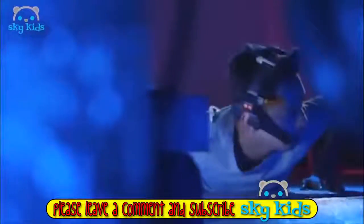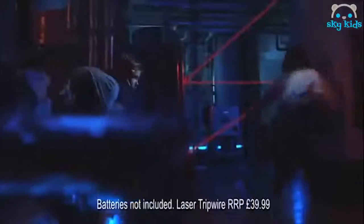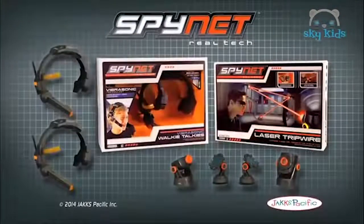SpyNet Vibrosonics Walkie Talkies. Coast is clear. We're moving in. Transmit sounds with Vibrosonic technology so no one else can hear. Then take on the laser tripwire. If a beam is broken, the alarm will sound. The SpyNet Laser Tripwire and Vibrosonics Walkie Talkies. Out now!